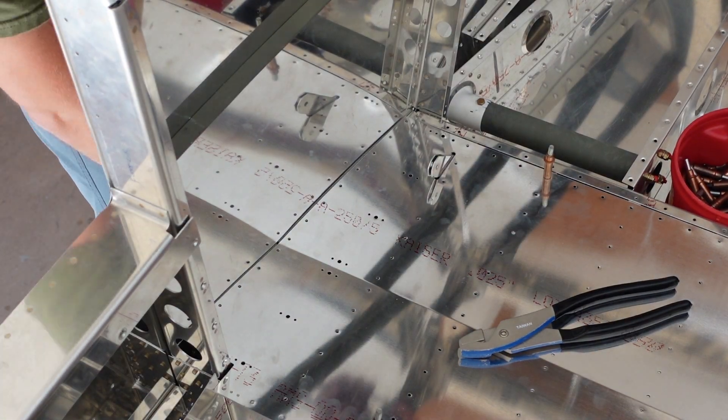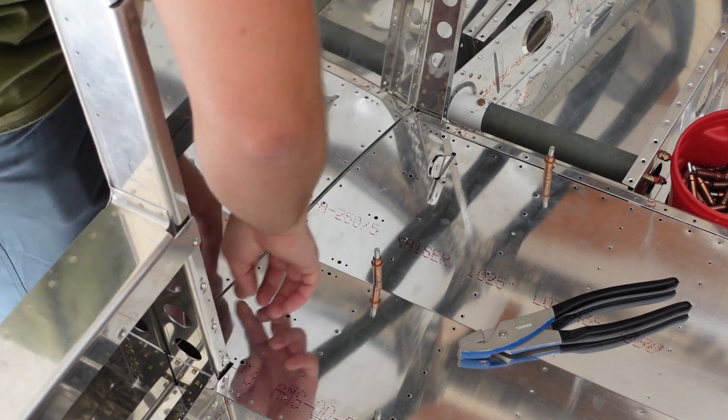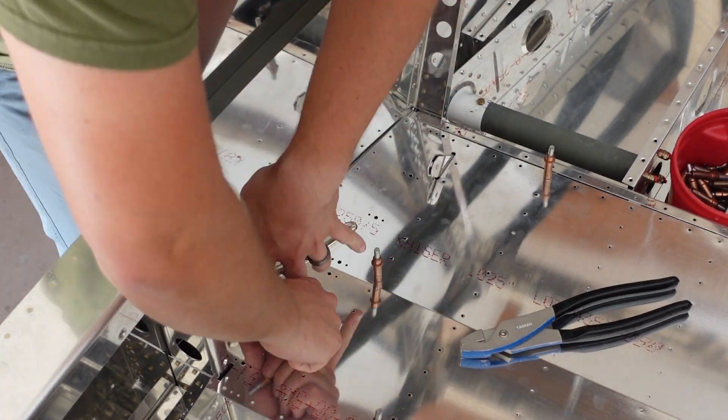Next step involves match drilling these nut plates. I've got to match drill nut plates where there are no holes there, and we'll continue from there.